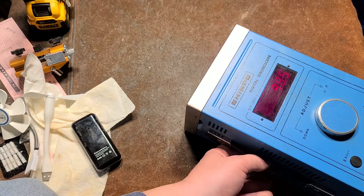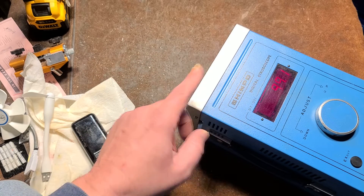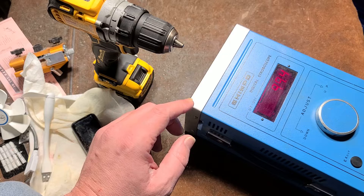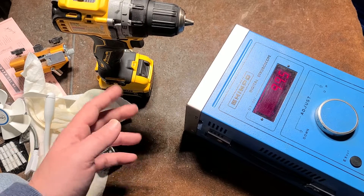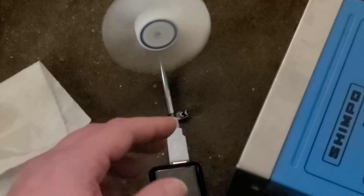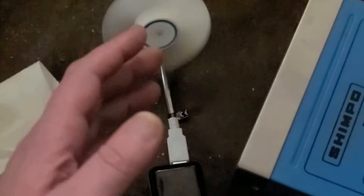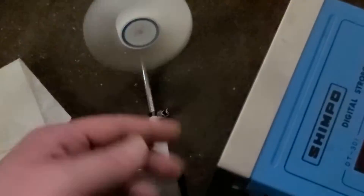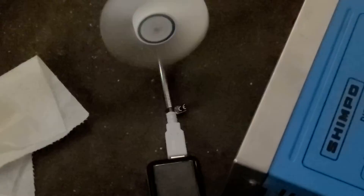The strobe illuminates for a tiny fraction of a second, and the way your eyes work, when the frequency is aligned with whatever you're measuring it makes it look like it's standing still — because every flash is synchronized with a particular spot on the object. I tried to demonstrate it with a fan, but the camera's frame rate doesn't sync with the strobe. Right now it reads 920 RPM; on camera you can't see it, but with my eyes the 'Arctic' logo on the fan appears completely still.